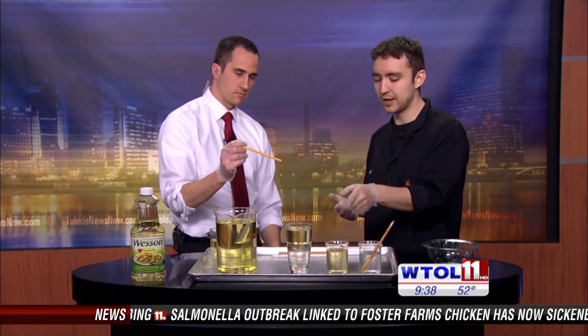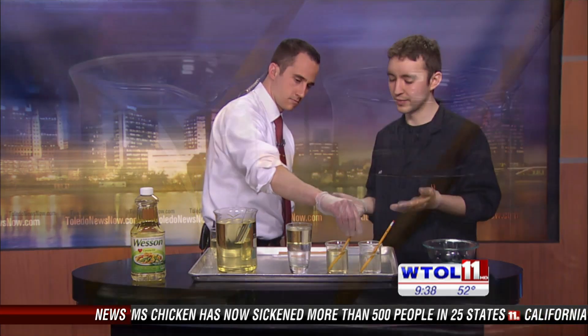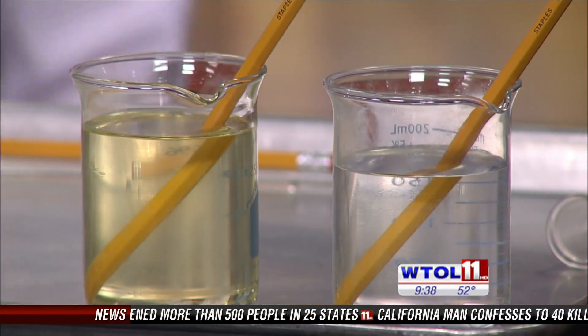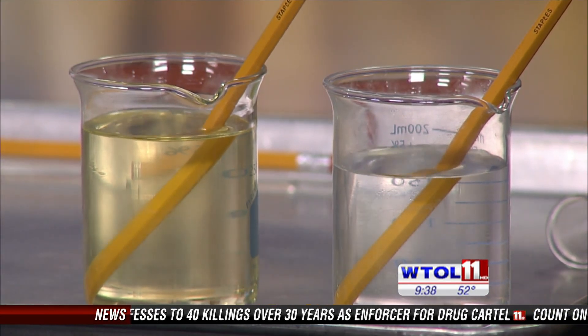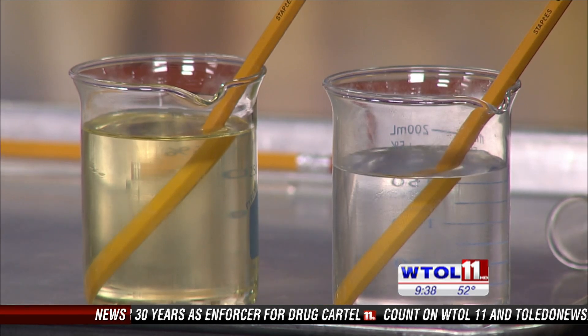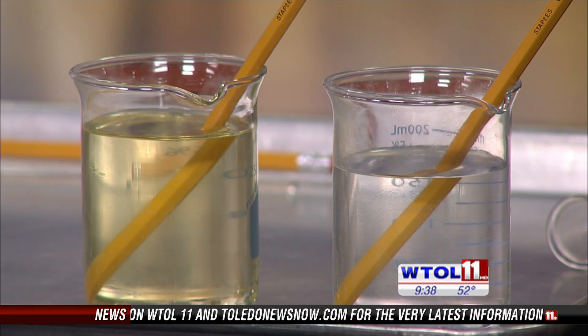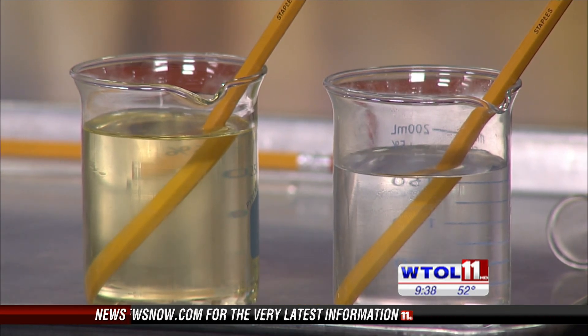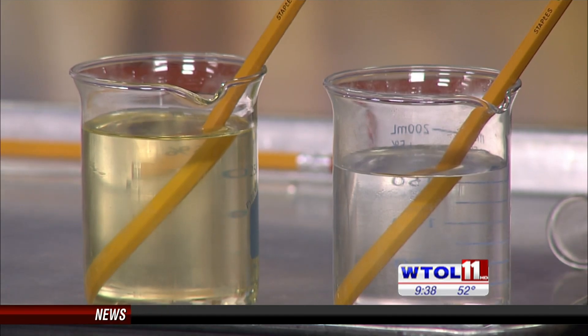As light travels from air to water, it actually bends a little bit, and it's different for different materials. If you put a pencil into canola oil, it bends a little more because light travels through canola oil at a different speed than through water. You've probably heard that light always travels at the same speed, but that's only true in a vacuum - it's different in water versus canola oil.